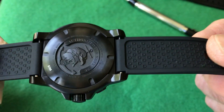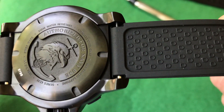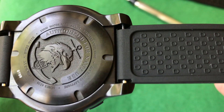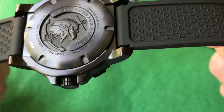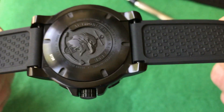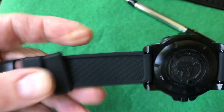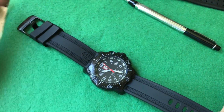As you can see, it's a screw-down back: Authorized for Navy Use, stainless steel, water resistant 200 meters, Swiss made. There is a series 4220 series, the 4220 series serial number. Really nice strap overall.